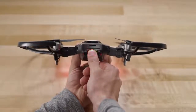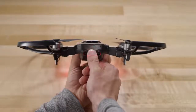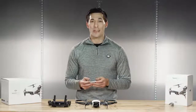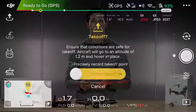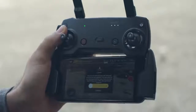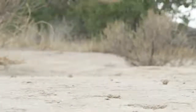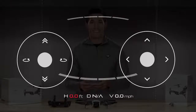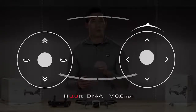You will hear three beeps. With the smartphone, you can select auto takeoff and auto landing to make flying the aircraft easier. The aircraft will automatically take off and hover. This is also available during remote operation. You can then press on either side of the smartphone screen and joysticks will appear. Just like the remote, the controls will be the same.